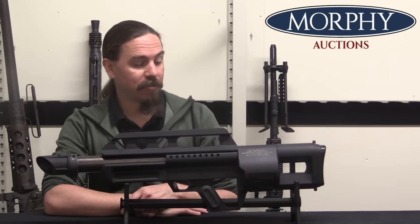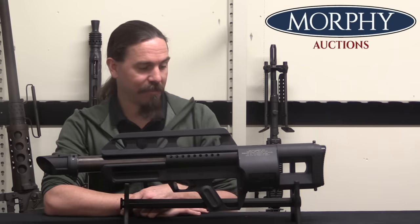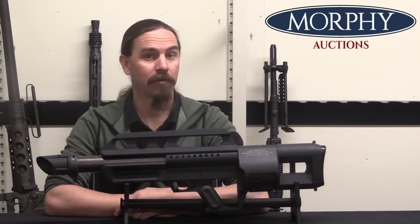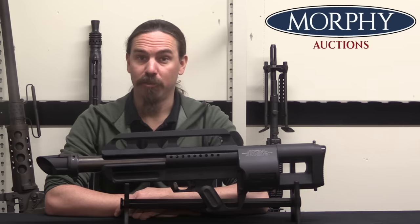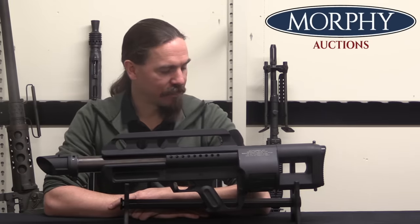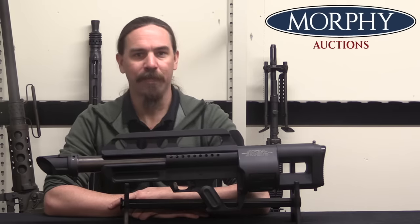If there's anyone out there interested in a Pancor Jackhammer, either to keep static or if you're a machinist, this presents a really interesting opportunity — because it is already a registered full-auto Pancor Jackhammer 12-gauge shotgun, just in need of completion should you want to complete it. Hopefully you guys enjoyed the video. Whether anyone ever completes this or not, it's neat to see what was basically the very end of the line for the Pancor shotgun. Thanks for watching.